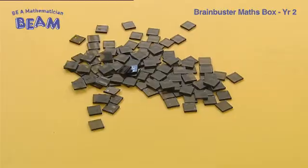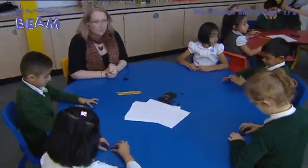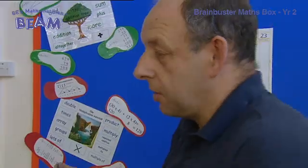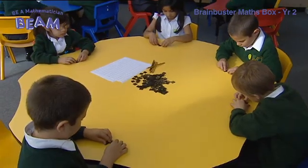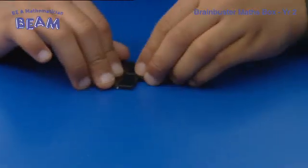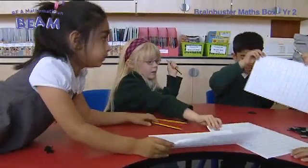Now on your table you've got some squares. I'd like you to take three squares each. What we're going to do is make some other shapes by putting these squares together. With the three squares that you've got, can you make a shape by joining your squares together along whole sides? Just have a look around the table and see what other people have made. No corner to corners. I'd like you to take a piece of squared paper and a pencil and spend a little bit of time drawing those different shapes made from three squares. Can you draw a shape that's three squares joined together?